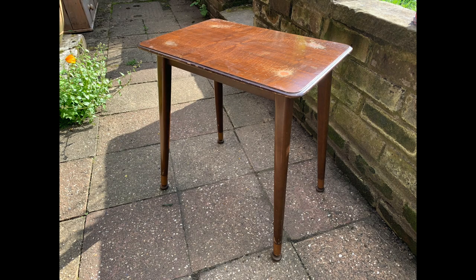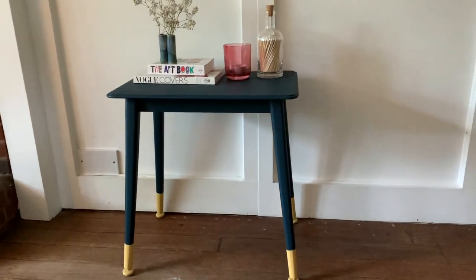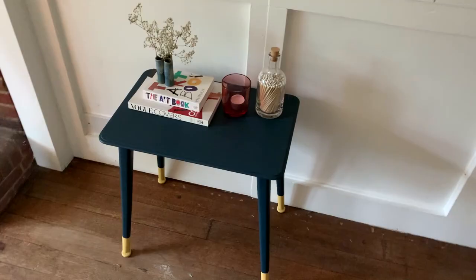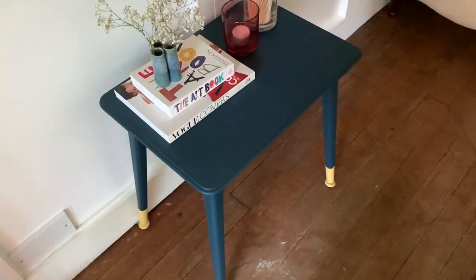After my absolute favourite bit — here's a quick reminder of the original, and this is the finished result. Thank you guys so much for watching. I hope you like my little retro side table and hope you enjoyed seeing the process as well. Let me know in the comments if there's anything specific you'd like to see or if you have any questions. Don't forget to like and subscribe if you enjoyed the video.